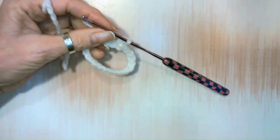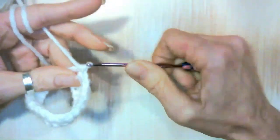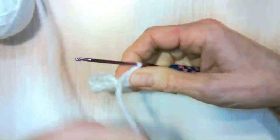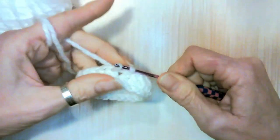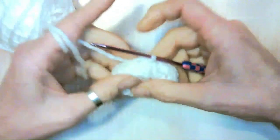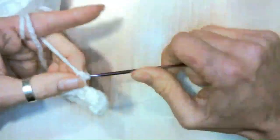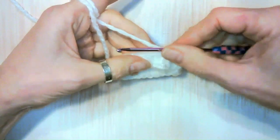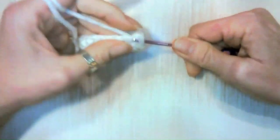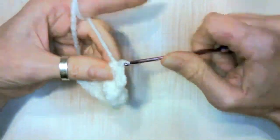I'm on my last double crochet, just finishing this up. Go ahead and flip your work — if you were crocheting inside of it, get it flipped the right way so we're all on the same page. Let's slip stitch to the top and get this cleaned up. Chain one to get up — let's do four single crochets, starting right in the stitch we were in: one, two, three, and four. Now chain five.